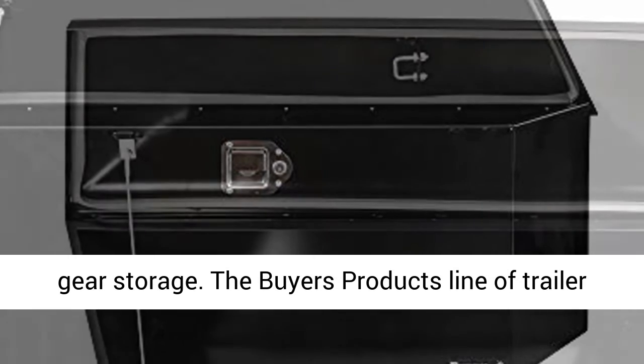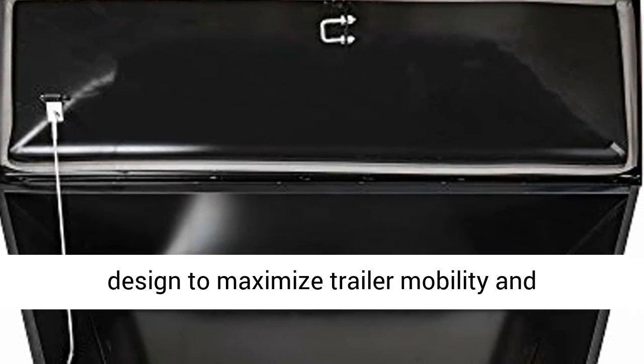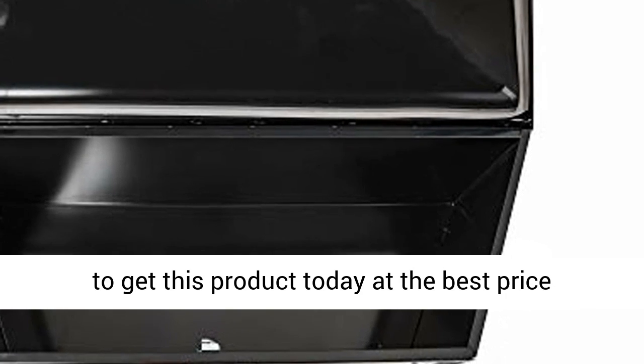The Buyers Products line of Trailer Tongue Boxes feature a back-to-front tapered design to maximize trailer mobility and aerodynamics. Click the link in the description to get this product today at the best price.